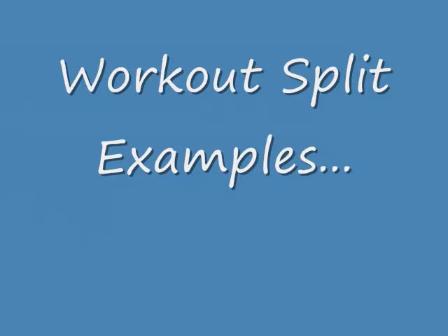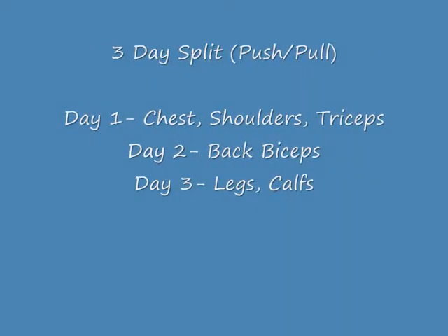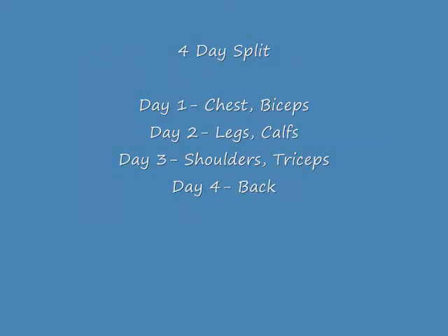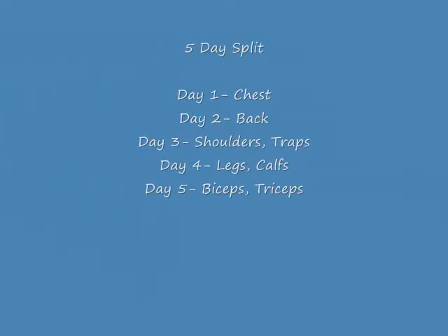Now we are going to go over workout split examples. First up is a three day split — it's a push pull split, really good for beginners, splitting the workouts up into three days. Next up is a four day split, splitting the muscle groups up into four days, a little bit more advanced than the three day, so it's a natural progression. Now we are up to a five day split, with muscle groups split into five days, more advanced than the three and four day.